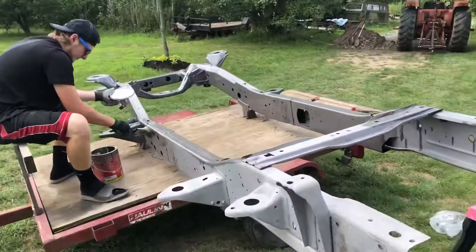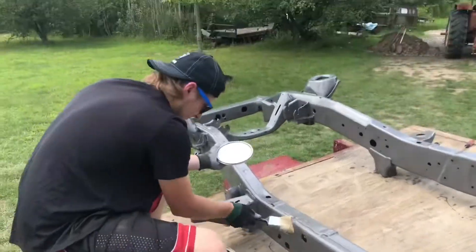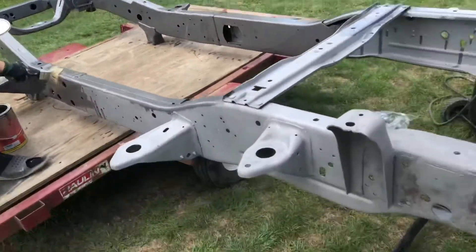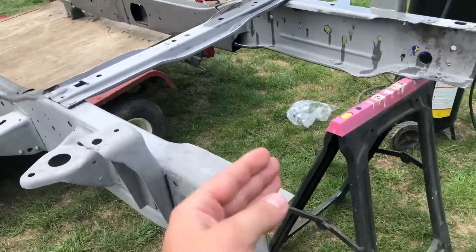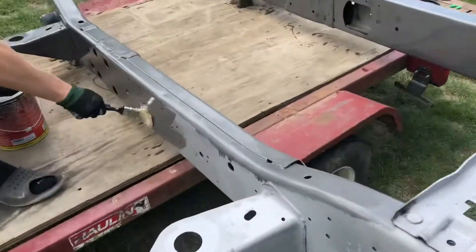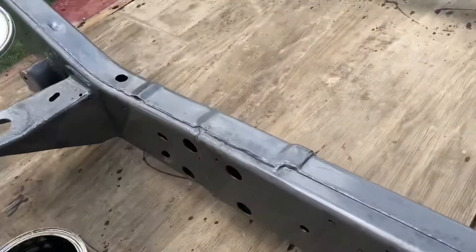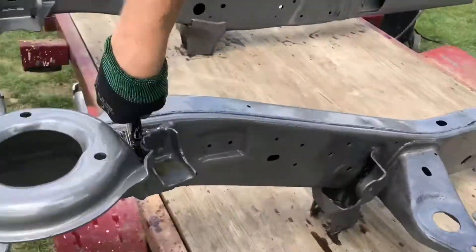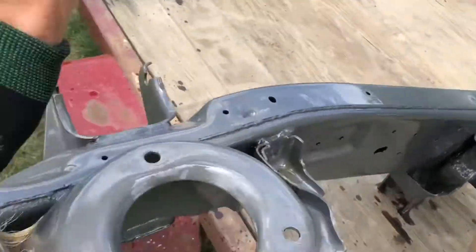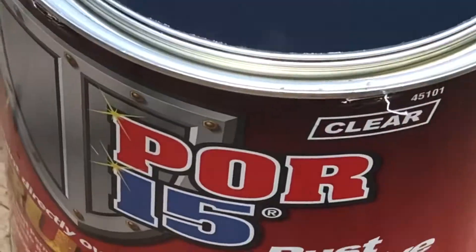The speaker on my phone is pretty well trashed from water. This is part of the Cummins build — this is the frame that got sandblasted, at least the front half. You can see what it looks like after sandblasting, and then this is after painting, which is clear POR-15. Getting in all the nooks and crannies using this POR-15.